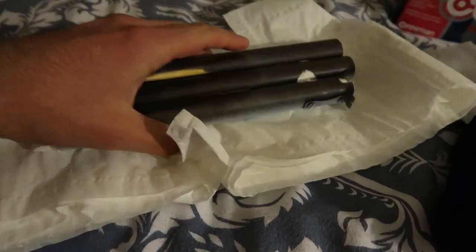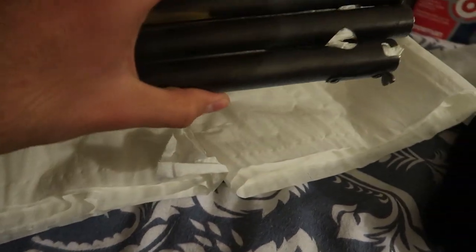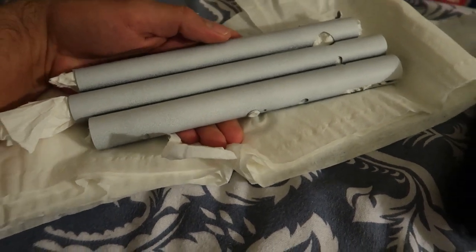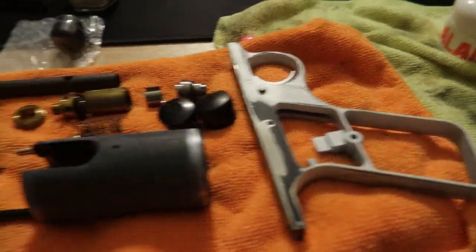I only got to prime one side since it started raining. I had to bring everything inside. This has had a day curing now, so I'll just have to end up doing this side another day, give it a light scuff all around, and then I'll do one even coat all at once. So yeah, that's basically it.